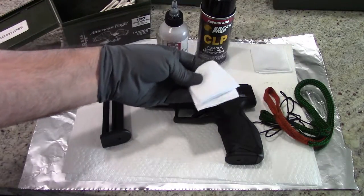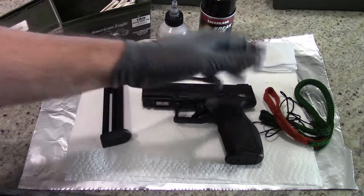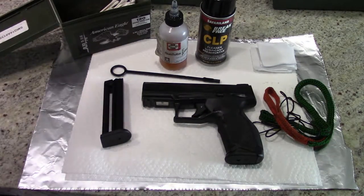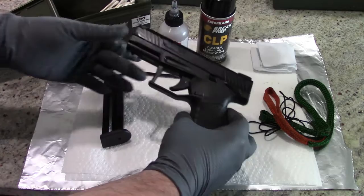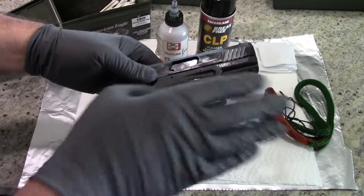Some clean cotton patches — you can cut up an old cotton t-shirt if you want to save some money, but for the channel I just tend to use new cotton patches. All right, so the TX-22 is just a little bit different when taking apart versus other pistols, so let's go ahead and get started.